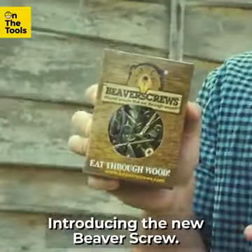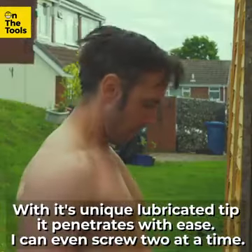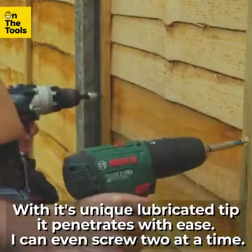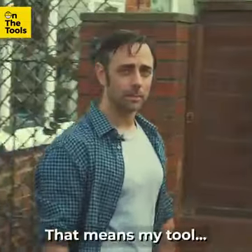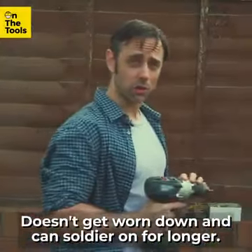Introducing the new Beaver Screw. With its unique lubricated tip, it penetrates with ease. I can even screw two at a time, meaning my tool doesn't get worn down and can soldier on for longer.